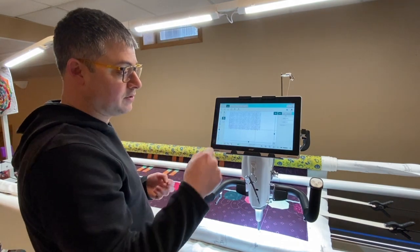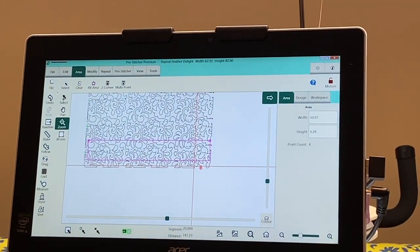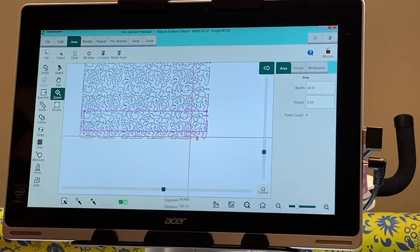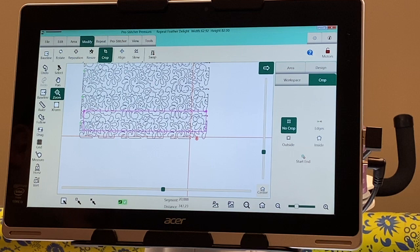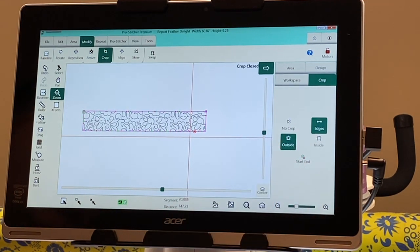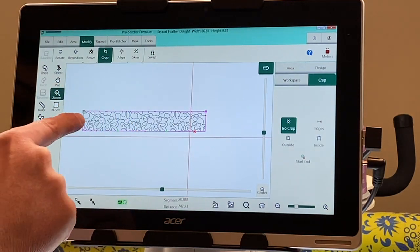I'm going to zoom in on the screen — hey, that worked pretty well. All right, let me just move this down a tidbit. So we have our purple area box and that's all that we need. First things first, I'm going to go to Modify. I already have Crop selected in our sidebar. We want to click Outside because we don't want it to stitch those outside portions, and we want to Close Those Edges. This is a very important step — we want to Baseline this. You'll see that there are some starts and stops on here, and here's our start point — that's the row we previously stitched, and we don't want it to stitch that.